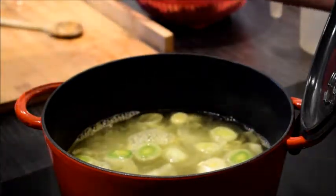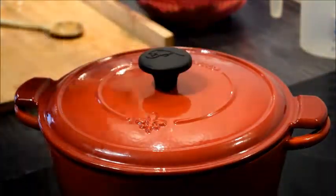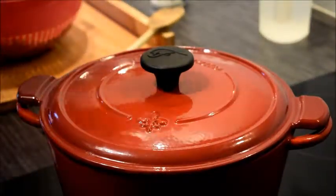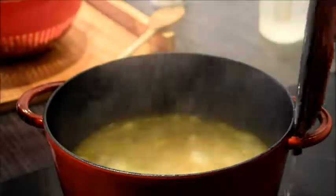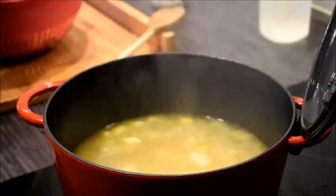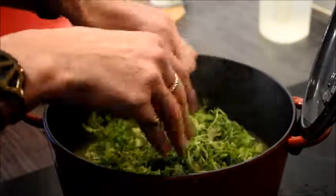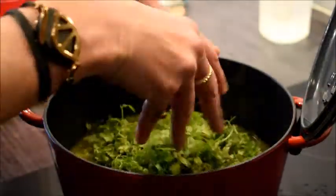Then you close the lid and let it simmer for about 15 minutes. When the vegetables have been simmering for about 15 minutes, you add the chervil and let it simmer along for about two minutes without the lid.